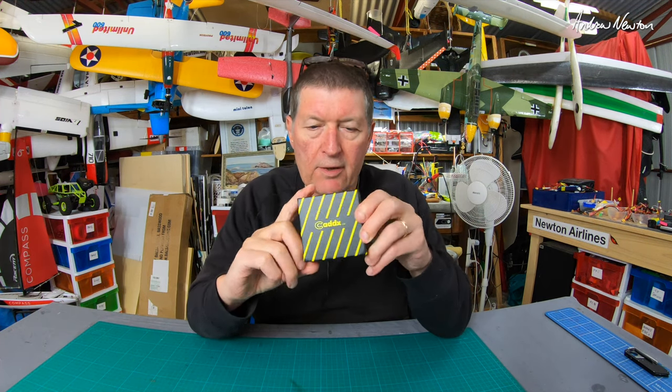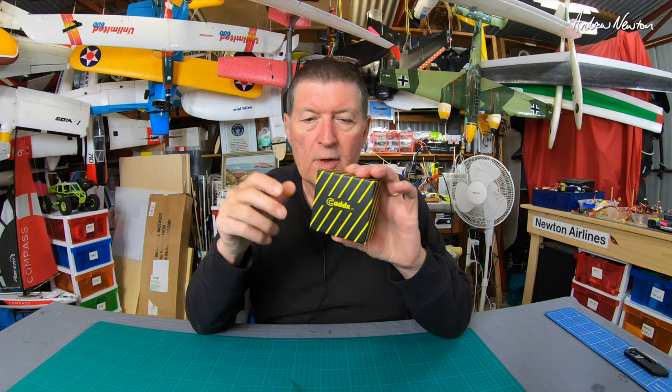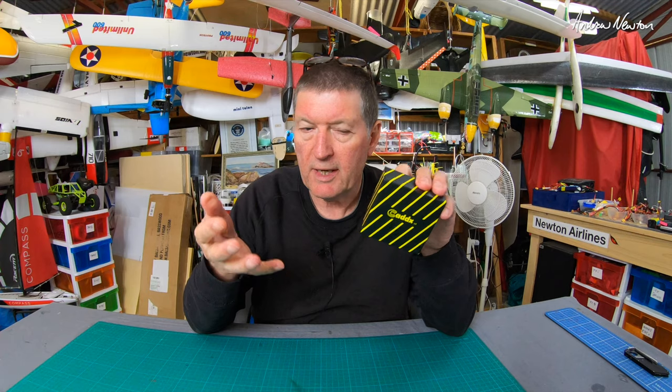Greetings folks, today I'm going to show you the Caddx Tarsier V2 combination full HD camera and FPV camera.